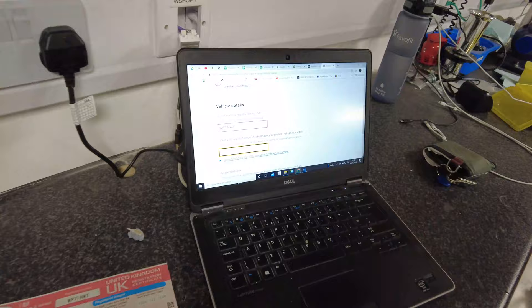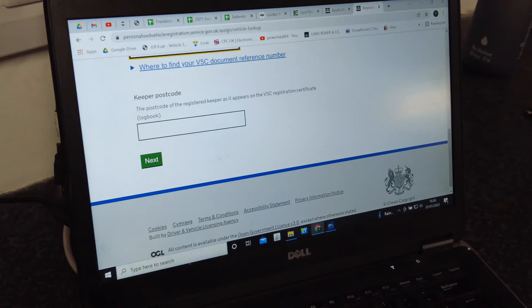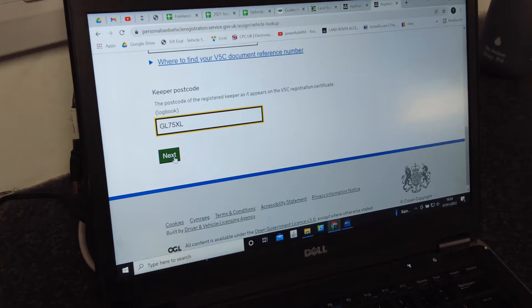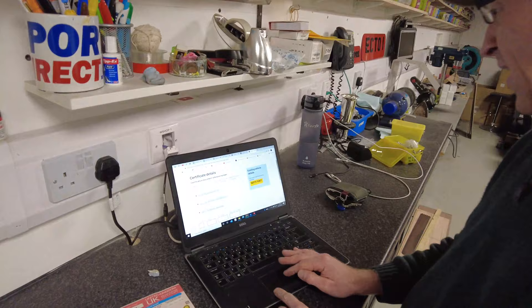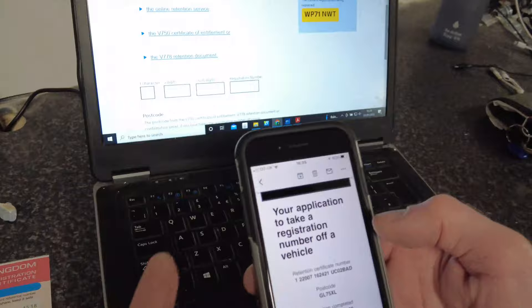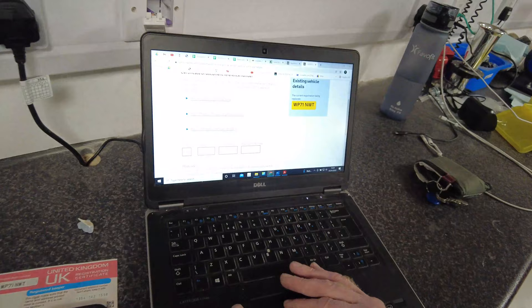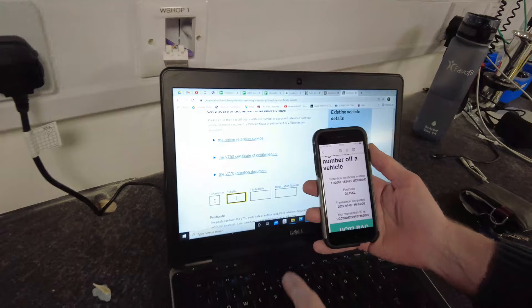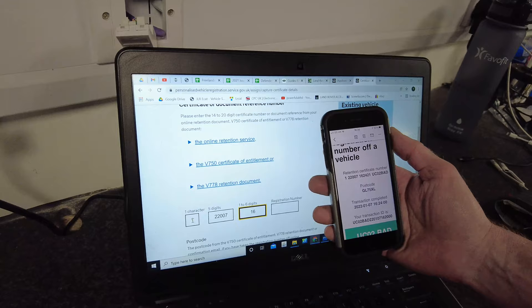The current registration number is WP71NWT. Then enter the V5 document number — that's this number here: 135414215 38. Postcode again — GL75XL. Next. Confirm your business details — all correct. Confirm. Then you get to a page asking for the retention certificate number. When you get the email confirming the transfer, it has the retention certificate number on it. We put it in here in blocks — it auto-fills. Let me make sure it matches: two-two-double-oh-seven.